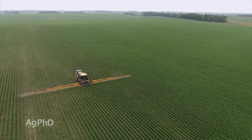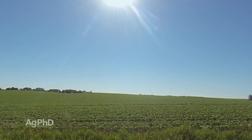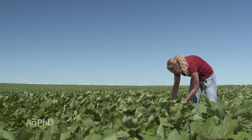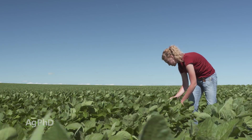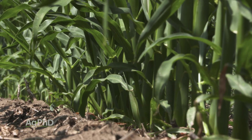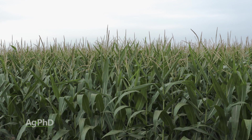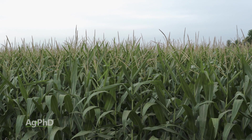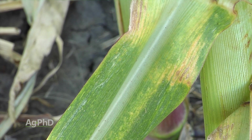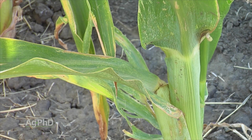Brian mentioned you've just got to look for these things — look for speckling on leaves. You don't see that driving 55 miles an hour in your pickup from the road. You need to get out in the field, stop for a minute, and look very closely at the leaves. Spider mites could start at the bottom of the plant — you might see them on the underside of some of the lower leaves. If you're just looking at ears or tassels in a cornfield, you're not going to see them. So take a little time when you're out in the field, look closely, and if you see leaves or stalks that don't look quite right, ask more questions, pull them out, and take a closer look.